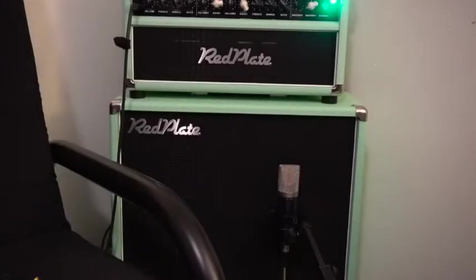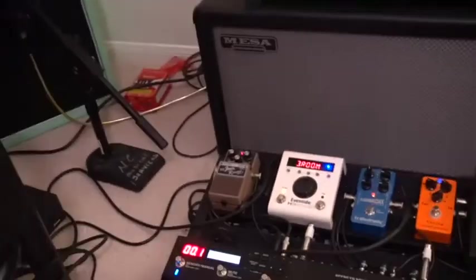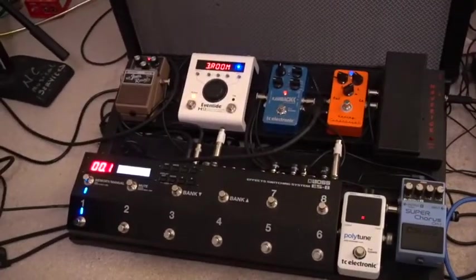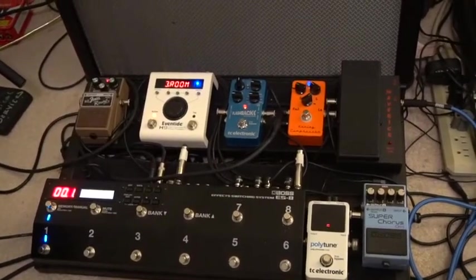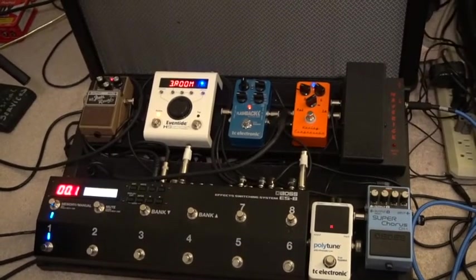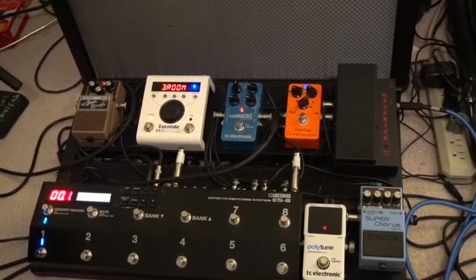So for today's Chord Challenge, I'm using my Red Plate Magica 100, and I've got a Rosswell microphone, and down on my pedal board — I am using just the reverb up in the top left corner, just that Fender Pedaled Reverb. That's the only thing you'll hear during this experiment.